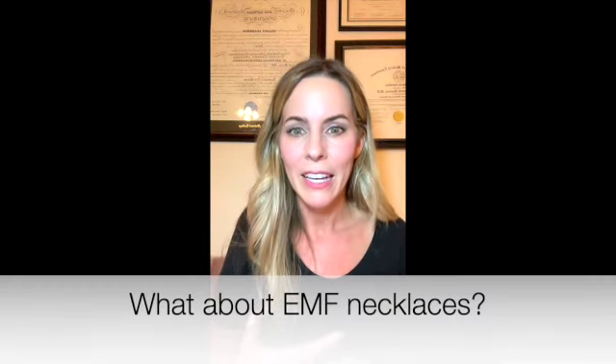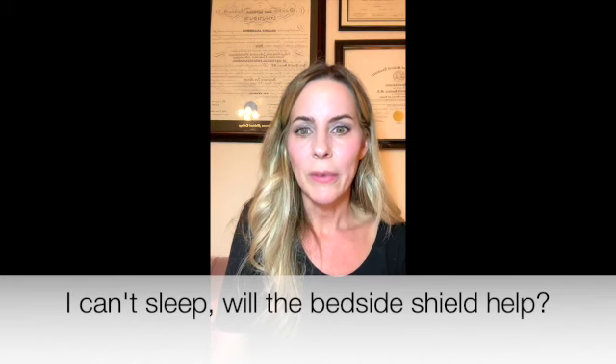Regarding EMF harmony necklaces and stickers — I'll be dead honest: no, I don't believe in any of those. They can get away with saying they're shielding because the actual metal pendant does shield for that one little quarter-sized part of your body, but it does not put a magic shield around your whole body. Not in the slightest.